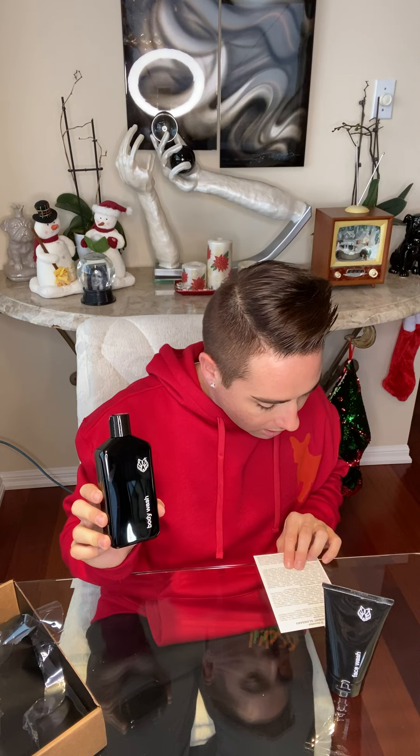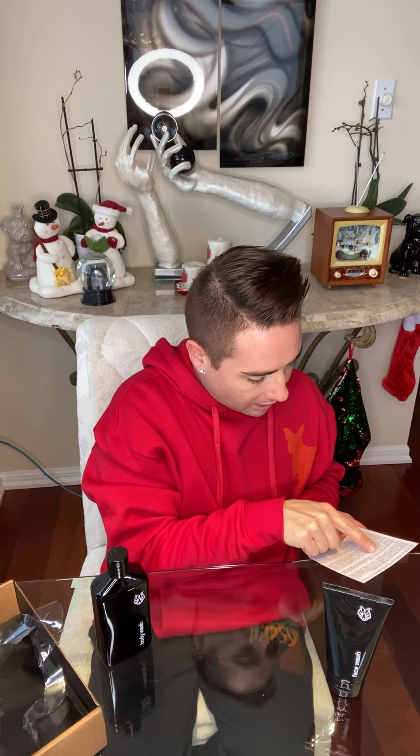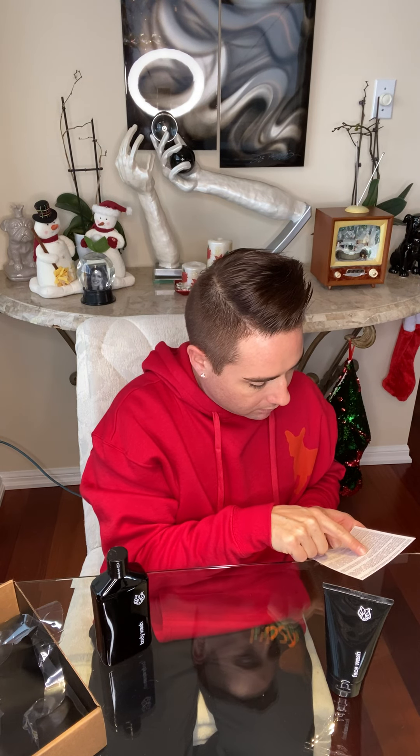I wonder if there's charcoal in this. Is this a charcoal-based product? It's made in the USA everybody. So I'm just going to look right here at the body wash ingredients. I feel like there would be some sort of charcoal powder — and there is. So it is black charcoal powder in this body wash. It looks amazing. It smells really, really good — it's not overpowering. I think it's really cool. I like this a lot.